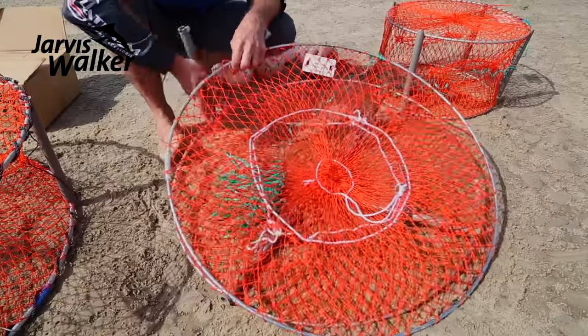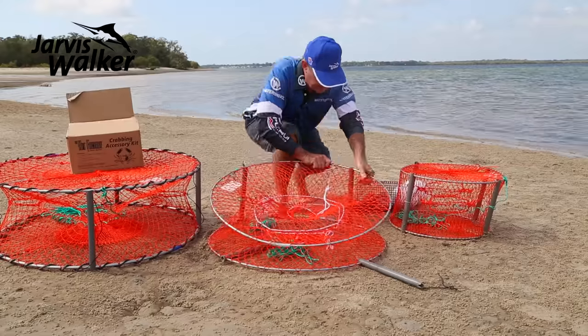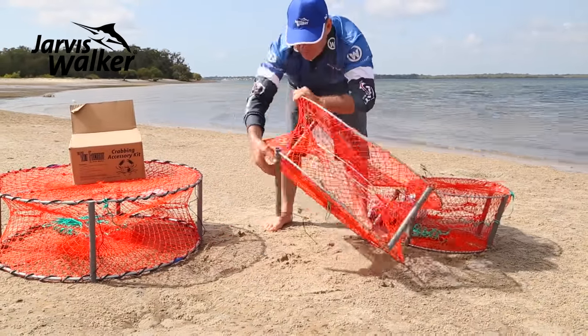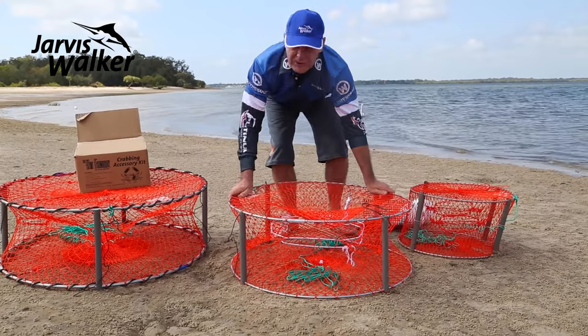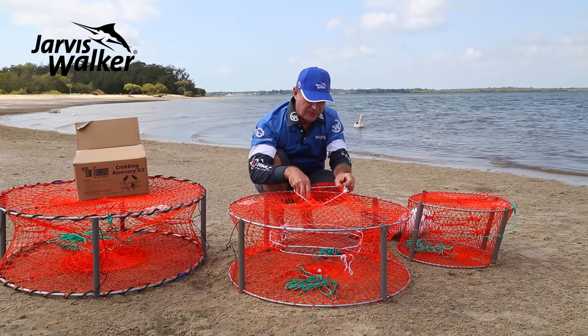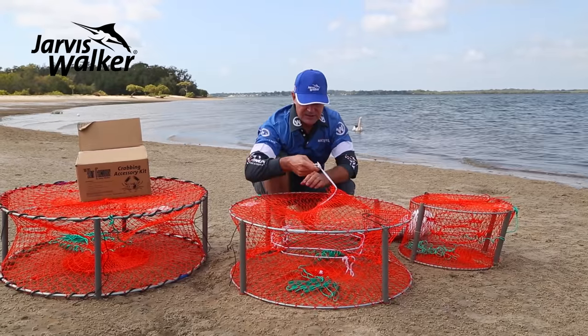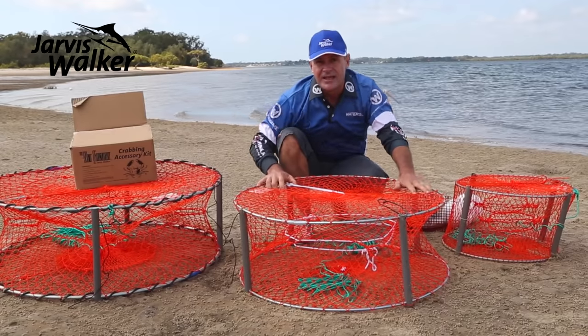One of the most popular is this mid-size pot. The struts just clip into position and it works really well on mud crabs. For supports and entries, check your state regulations — in Queensland we can have four entries, but in other states you can only have two. At the top there's access to put bait in and out and to get the crabs out.